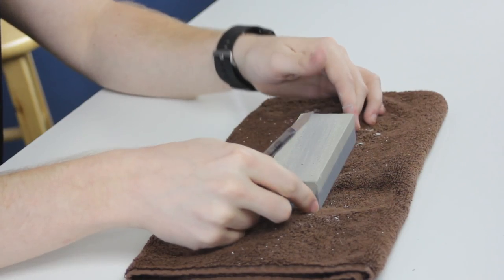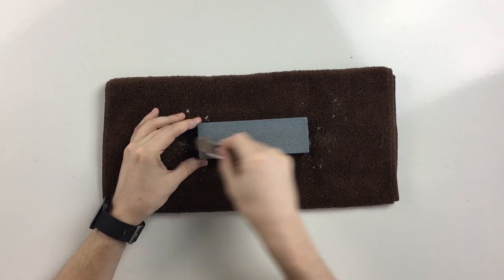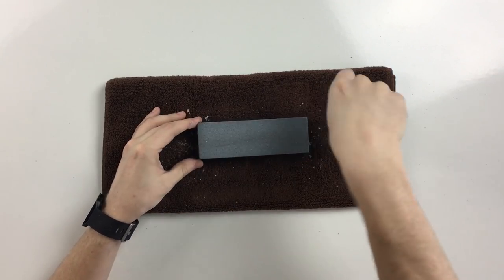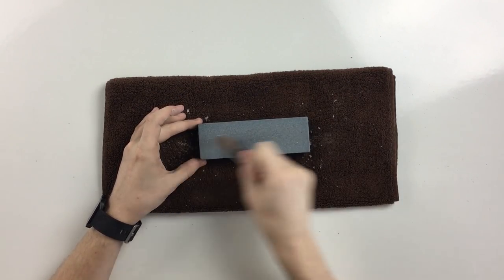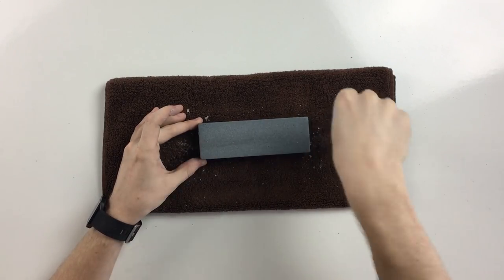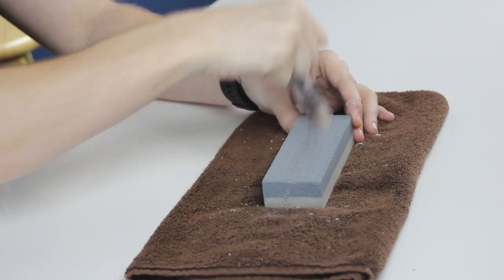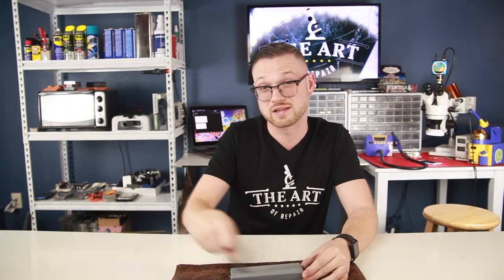Now that we have a solid edge on it, we're going to go ahead and flip the wet stone over and smooth it out a little bit. We're going to use the same technique we used on the first run and make sure we get all of the sides evenly. You can see the iSESMO itself bends as you do it, so you're going to get a nice solid edge on it.